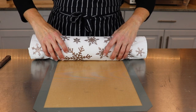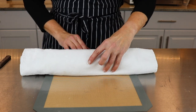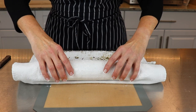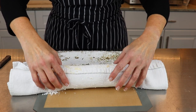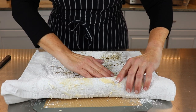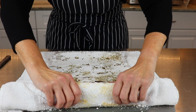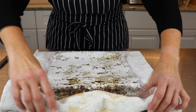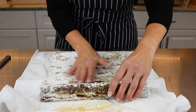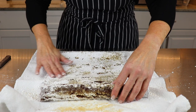Now continue whipping it on high speed until you reach the stiff peak stage. Now that the gingerbread cake is cooled completely, carefully unroll it onto the counter. I can see I went a little overboard with the icing sugar on the cake, but it's no big deal — just swish the extra away.